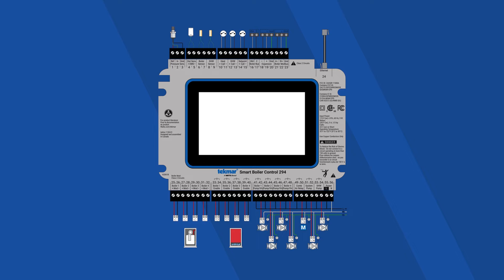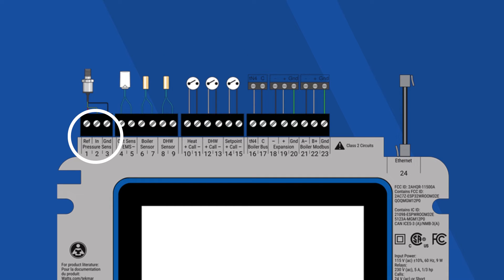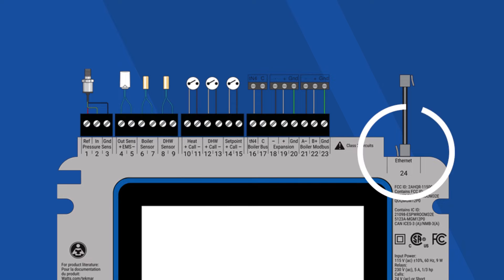At the top, you'll see terminals for your pressure sensor, your outdoor air sensor, your boiler sensor, and your domestic hot water. You'll also find your heating calls, your domestic hot water call, and your set point call. When connecting to the internet, you can connect by either ethernet or by Wi-Fi.